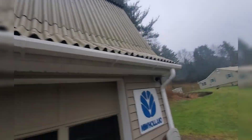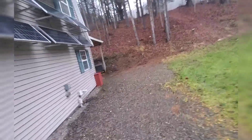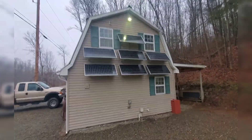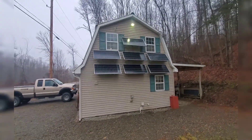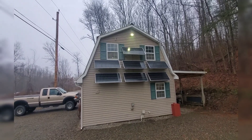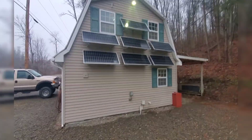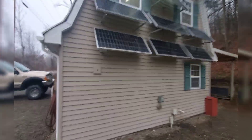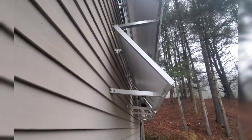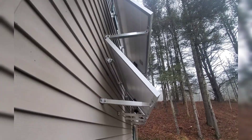I tried mounting panels on the roof, but they weren't facing the right way, so this is what we ended up with. These face south — I've got these at about 50 degrees right now, and I think it ended up looking pretty clean. I didn't want a bunch of wires hanging out, and it looks like a pretty clean install. I found these brackets on eBay — they're really nice for mounting on a wall. They pivot on the top and have adjustable arms on the bottom, so you can put them wherever you want.